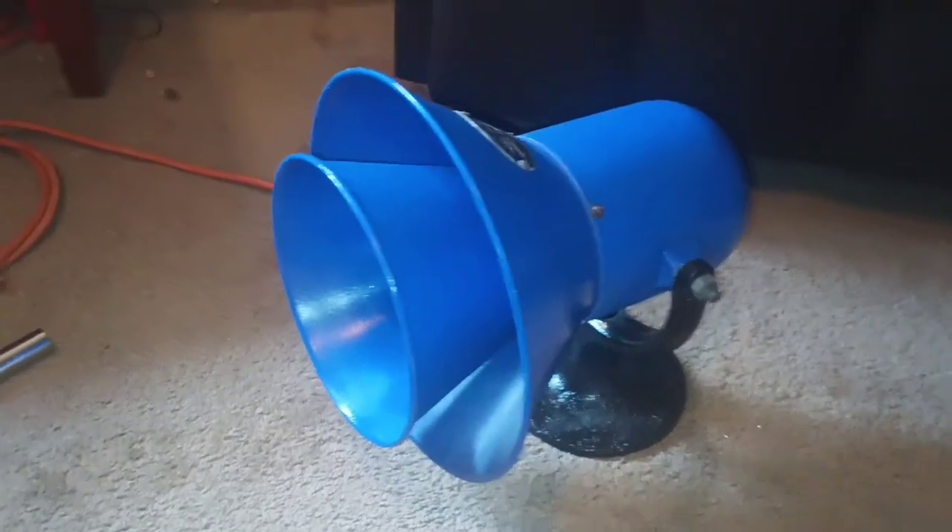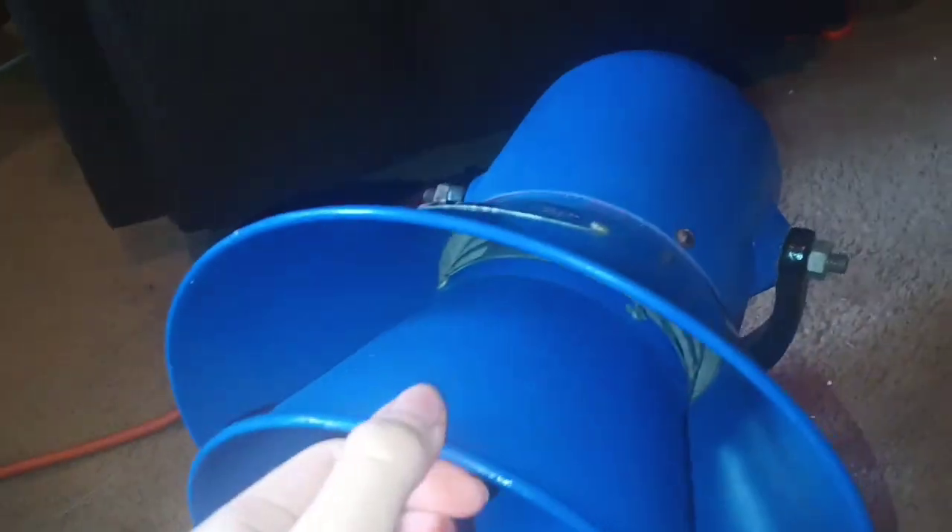You guys probably haven't seen this thing in a while. There's a slide. I have a Federal Enterprises Model A here.